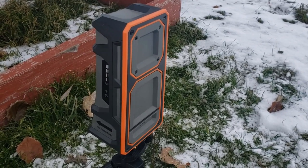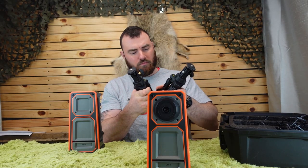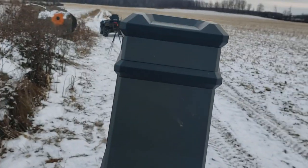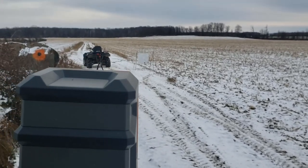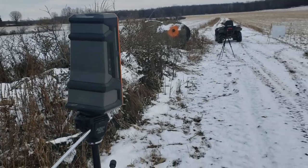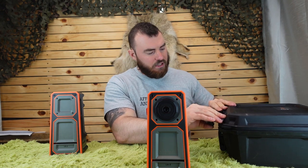It comes with some very short tripods, which in my opinion - for the one closer to your target - you're probably going to want to invest in a taller tripod, something about chest height, so you can have a better vantage point above your target. It also comes with two charging cables, one for the receiver and one for the camera, and a nice carrying case.